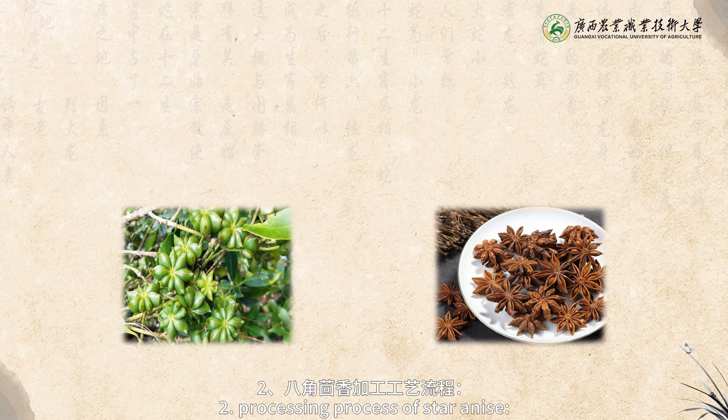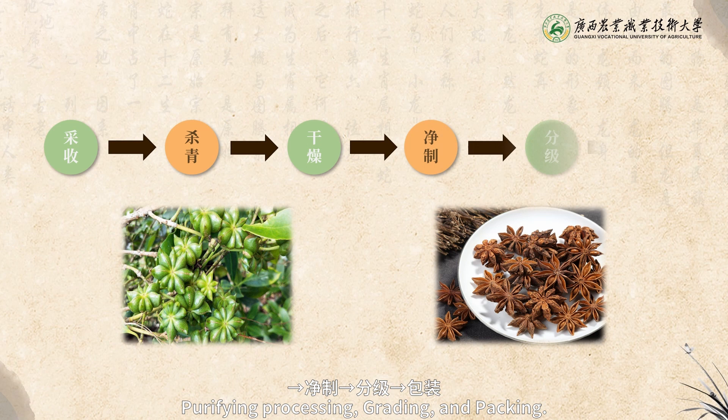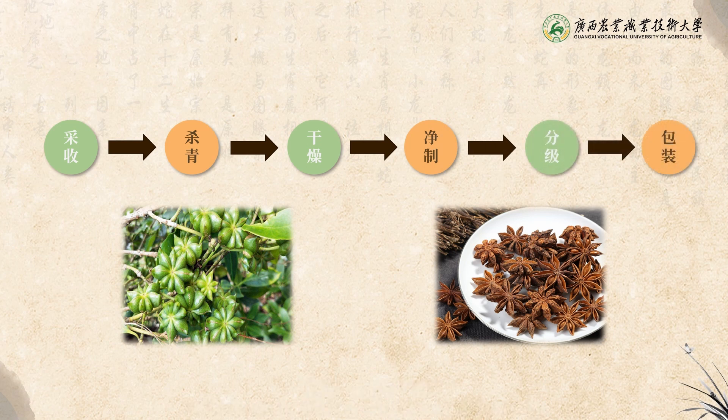Processing Process of Star Anise: Harvesting, de-enzyming, drying, purifying processing, grating, and packing.